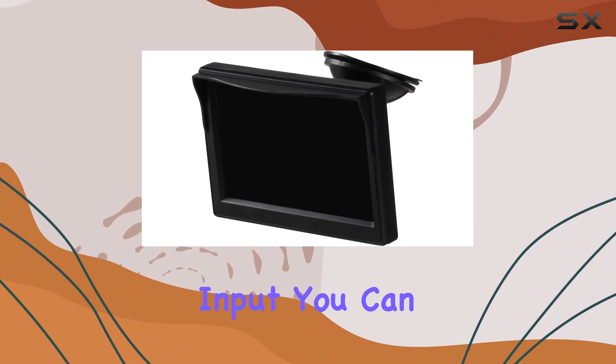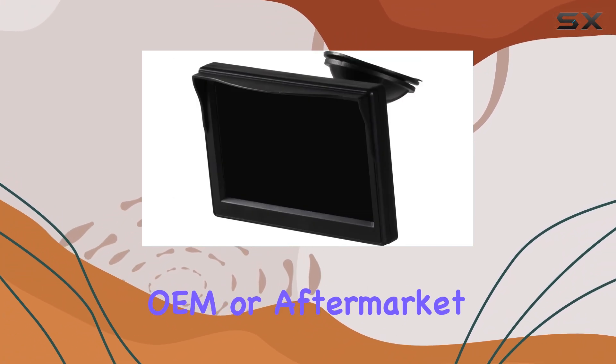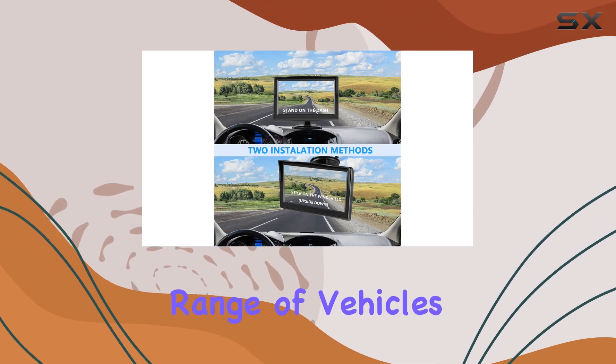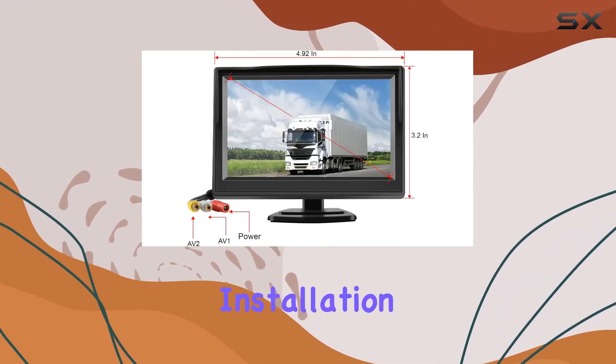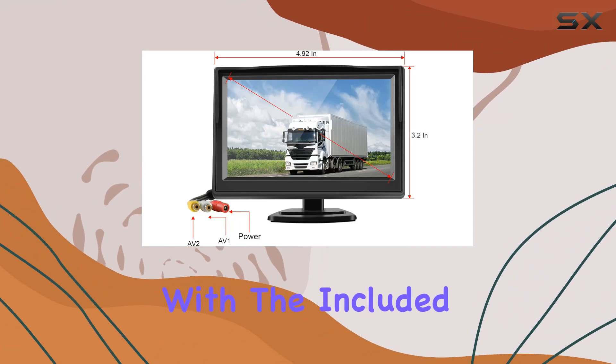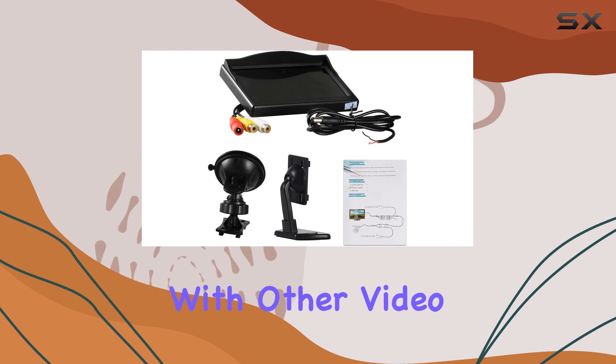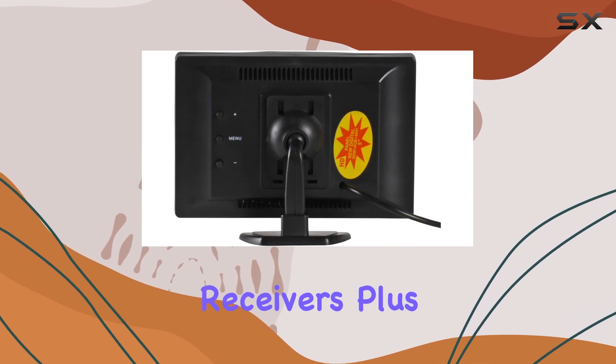With two-way AV input, you can easily connect your existing OEM or aftermarket front or rearview camera, making it compatible with a wide range of vehicles from cars to trucks to vans. Installation is a breeze with the included adhesive bracket or suction cup bracket, and the monitor works seamlessly with other video equipment like car DVD players and satellite receivers.